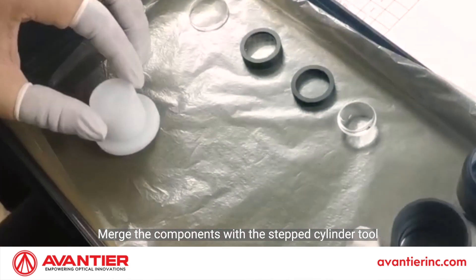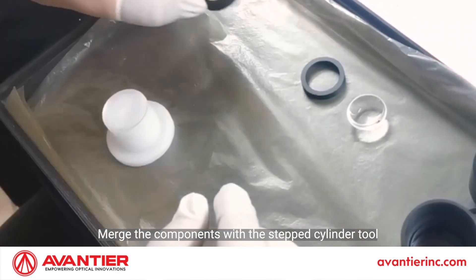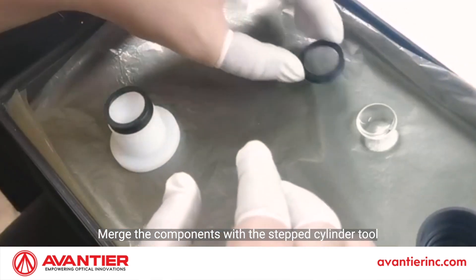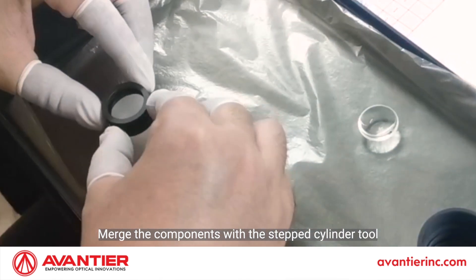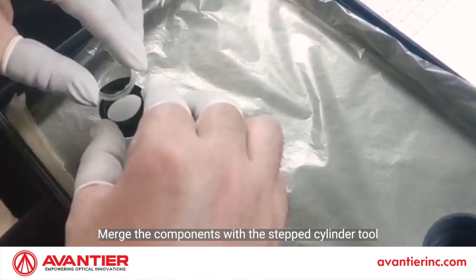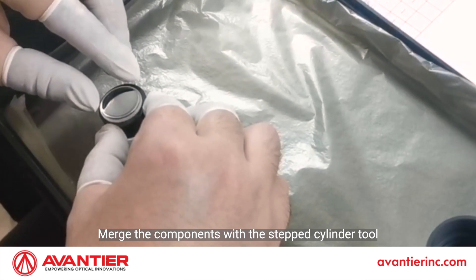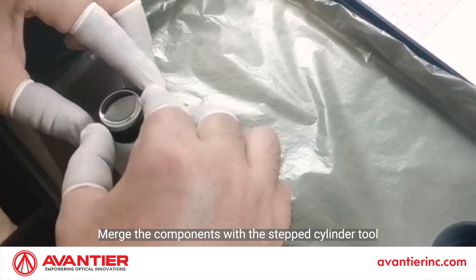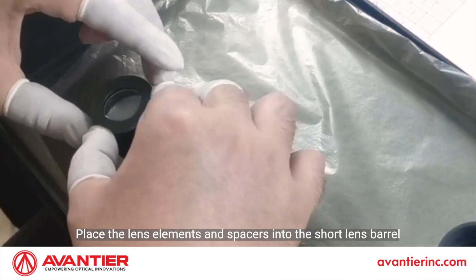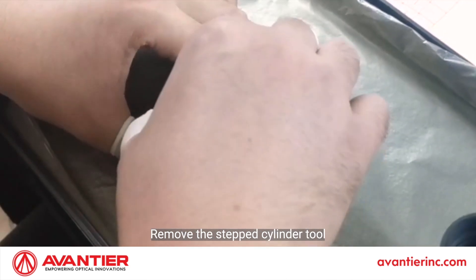Merge the components with the stepped cylinder tool. Place the lens elements and spacers into the short lens barrel. Remove the stepped cylinder tool.